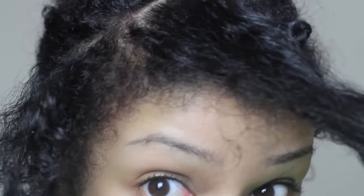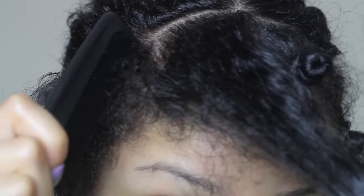I'm going to show you guys how to do the Bantu knots a few times just so you can get the technique down.